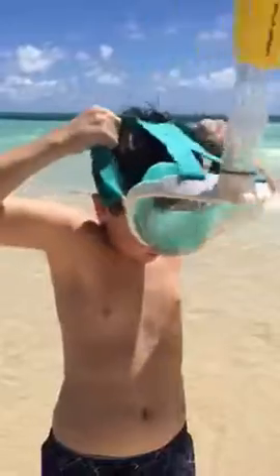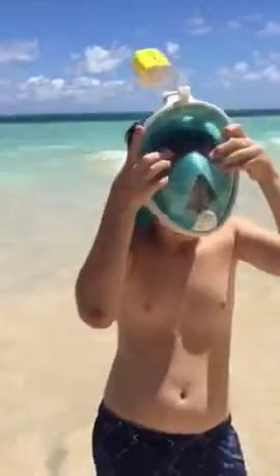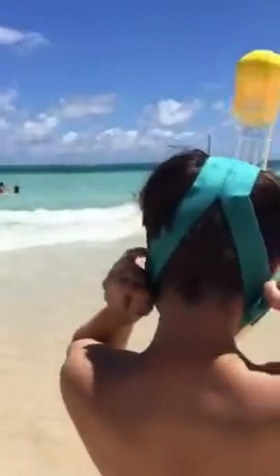He just slips it on over his head, pulls it down to catch his chin — and that's as easy as that is. He's going to pull the straps tight, just pull them back even and tight. And he's going to go hop in that wave and show us how it works.